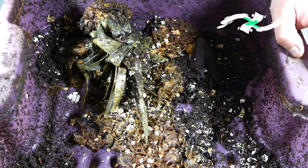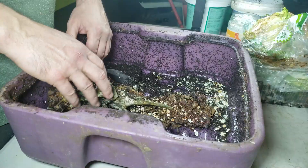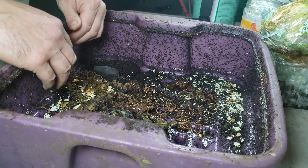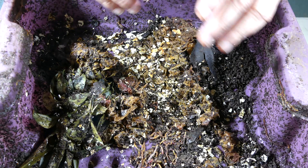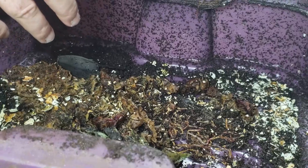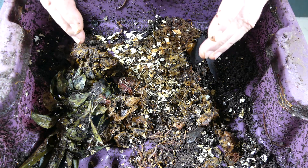Hey everyone, welcome back to my worm farming channel. This is the Worm Whisperer here and I've got a brand new bin ready to be set up today. We're going to fill this worm bin up and I'm going to show you what I do with my eggshells and what I use for grit. Some people have issues with how I use my eggshells, saying they're too big, so I'll get into why and what I use them for — it's probably not what you think. Stay tuned.